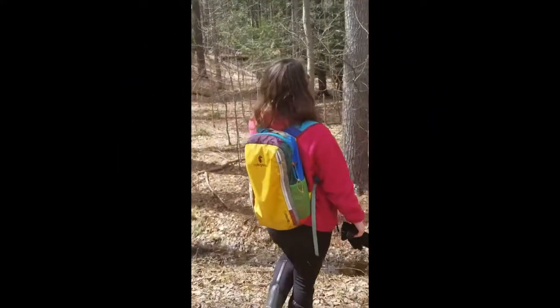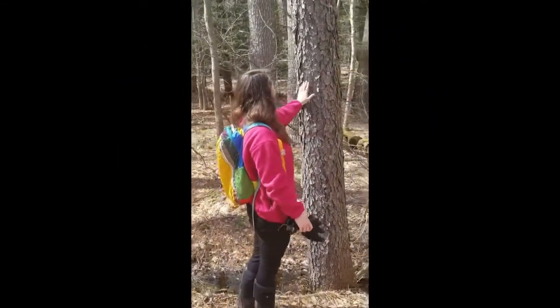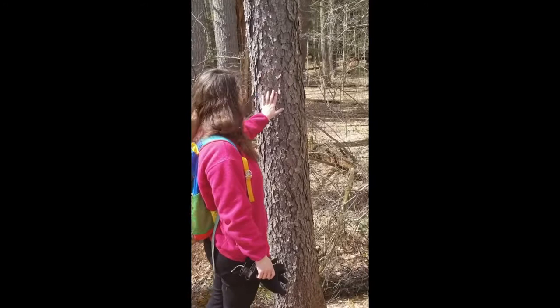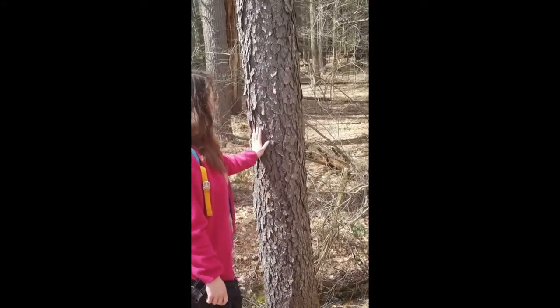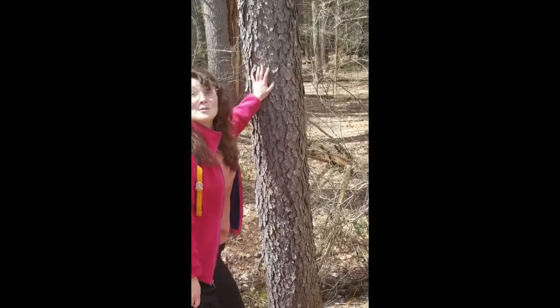We definitely have a nice black cherry here. It's a really great example of that cornflake bark — it almost looks like peeling paint, with a nice dusty gray color.